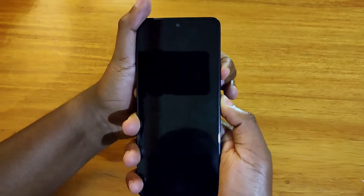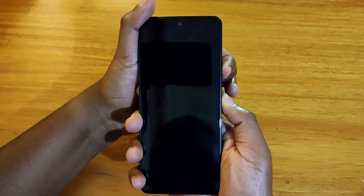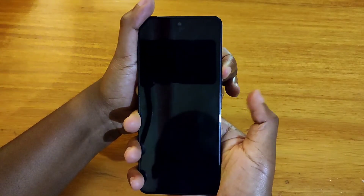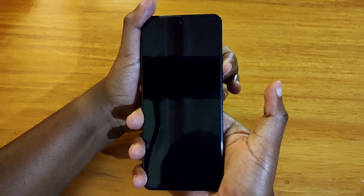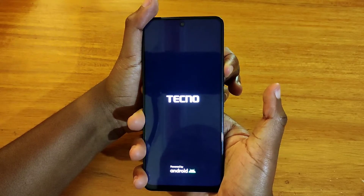Hold on to them until the phone blinks. So when it blinks, you release the power button and keep holding the volume up key until it brings the no command screen.